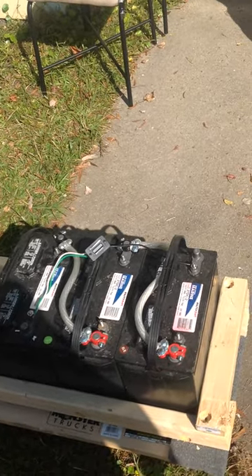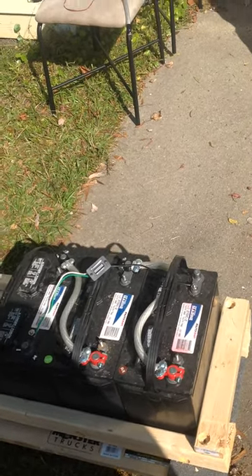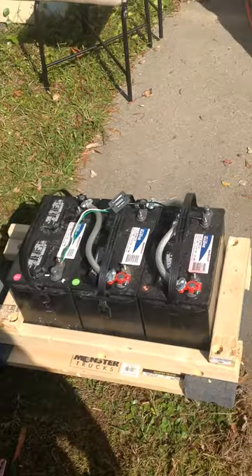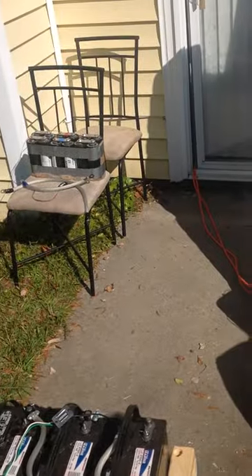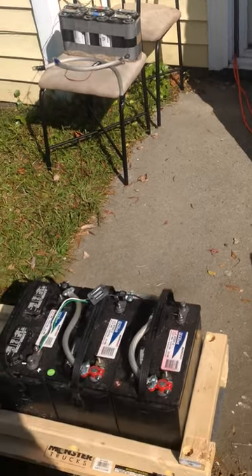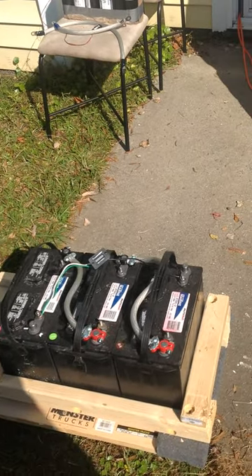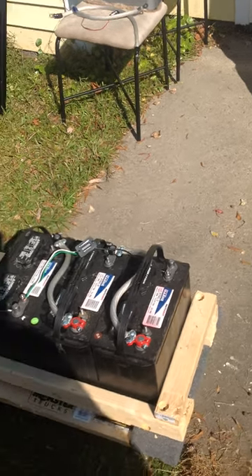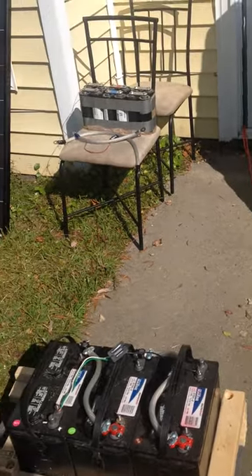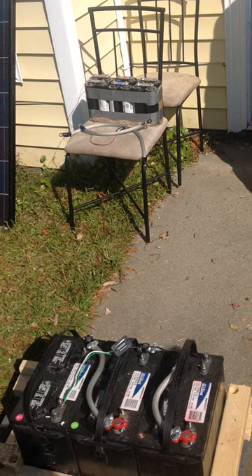I'm going to have two 27 DC2 type batteries tied up in series for 24 volts, and I'll have a battery and a super capacitor wired up as a separate bank in series, and I'll parallel those two together and put a load on it to see what the behavior is for the capacitor.